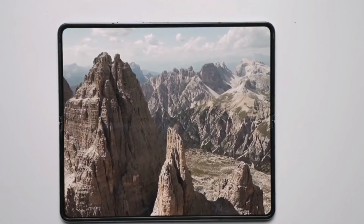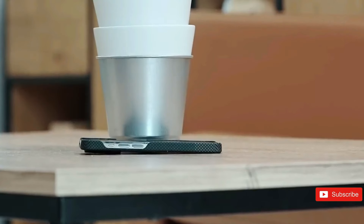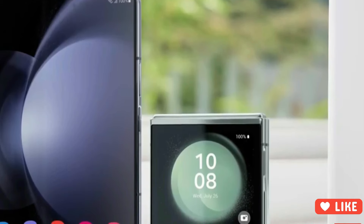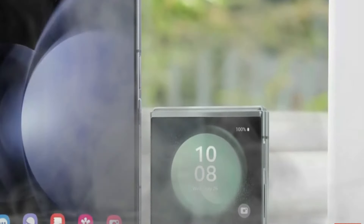With higher price points expected for both the Z-Flip 6 and Z-Fold 6, Samsung's foldable sales prospects aren't looking promising through the end of the year, which could be problematic in a market segment where several other top brands are gaining popularity quarter after quarter.